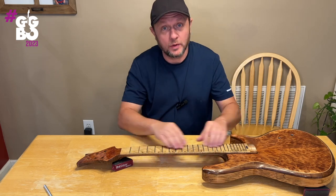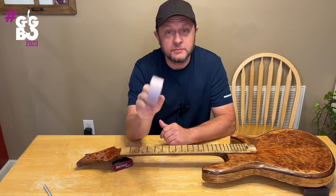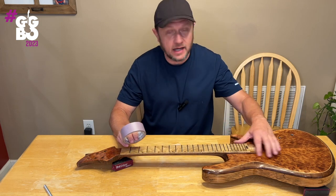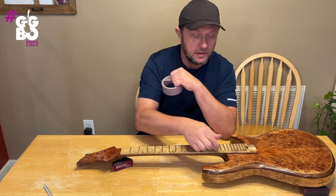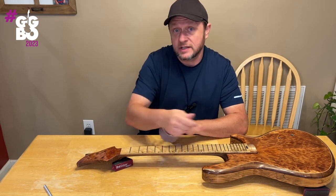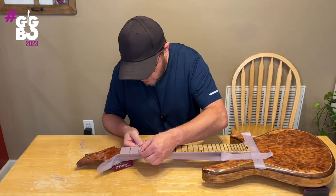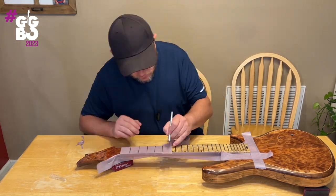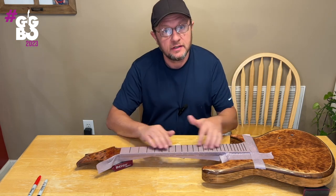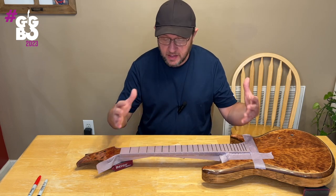Now that our fretboard is completely straight and level, the next thing to do is take some masking tape — just painters tape — and go ahead and tape up the fretboard to protect it. I like to put some tape around the body of the guitar here too. I run a strip down either side and then put the top strips over. All our prep work is done: fretboard is straight, fretboard is masked off.